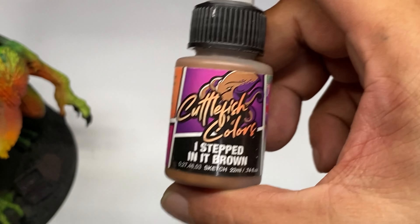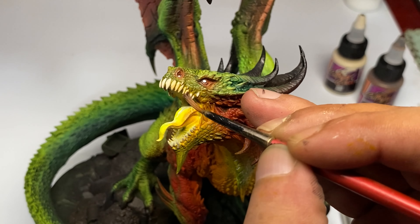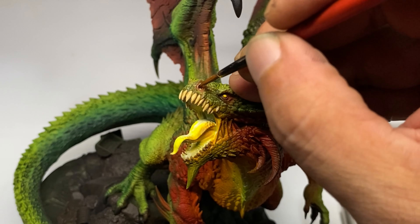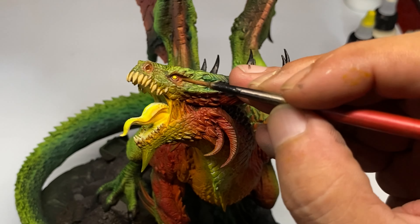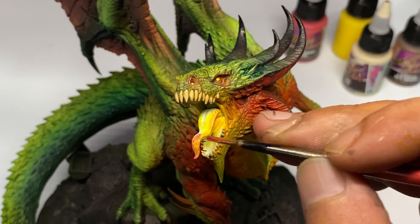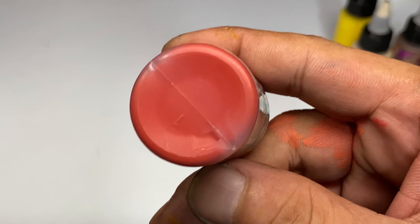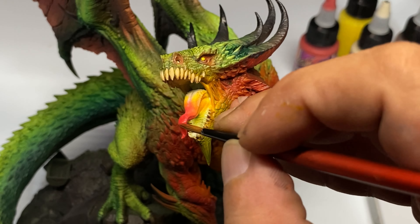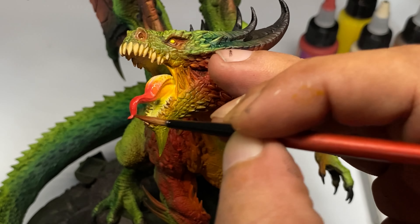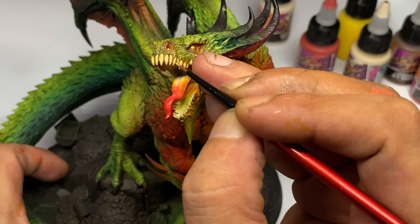My final tip is to assign a focal point for your miniature. With this one, it's the glowing chest and mouth. Everything — all the painting I did — was to complement that look. I painted more details around the mouth, face, and chest area to make sure all your attention goes toward the focal point. Since those areas are well painted, you tend to ignore that the rest of the model is not as detailed.